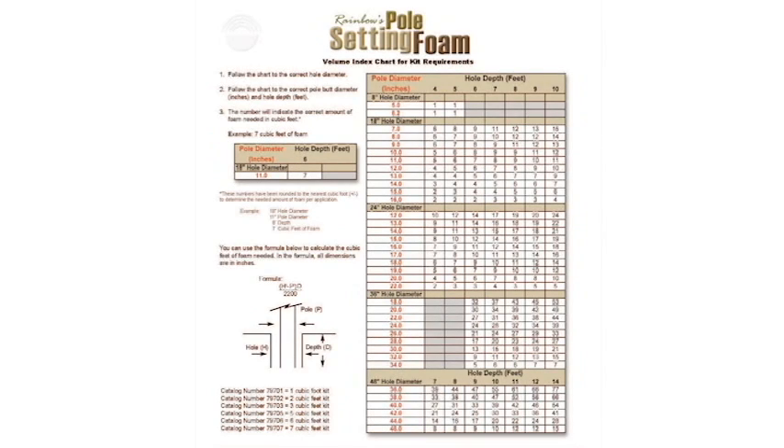Now, how much pole setting foam do we actually need to use for a particular situation? Most generally, all the distribution augers are in the neighborhood of 18 inches in diameter. We know that this is going to be the diameter of the hole, and we know how deep the hole is going to be based on the height of the pole — the 10% plus 2 theory. So a 40-foot pole would go 6 feet deep in the ground.